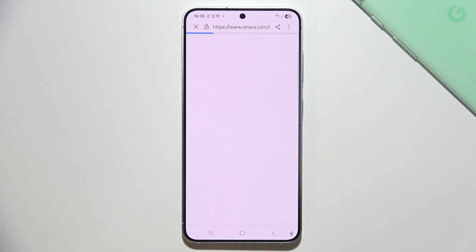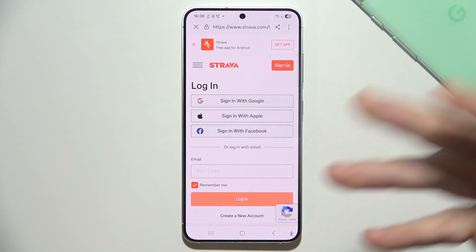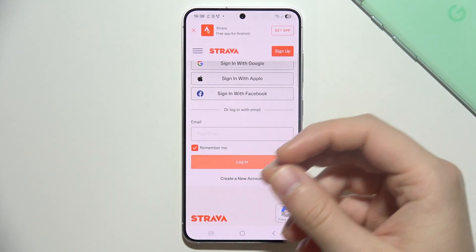Right now you will be redirected into the Strava website, and here you have to use the same account that you are using for your Samsung Health.